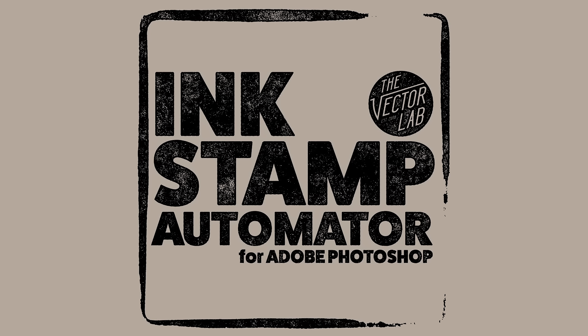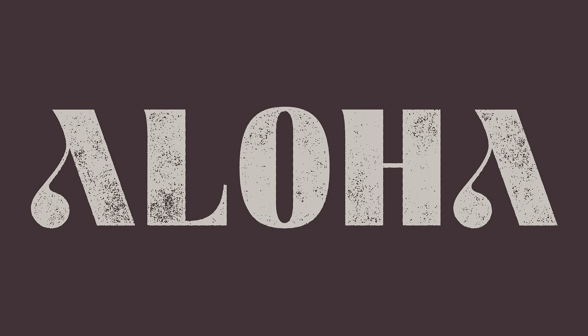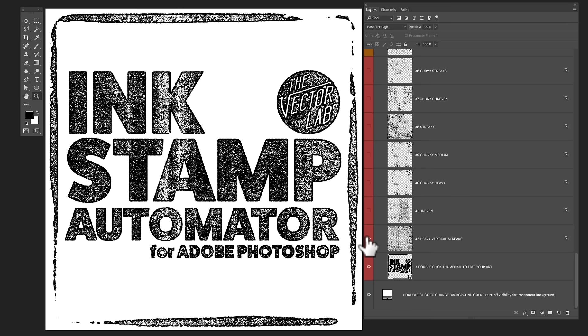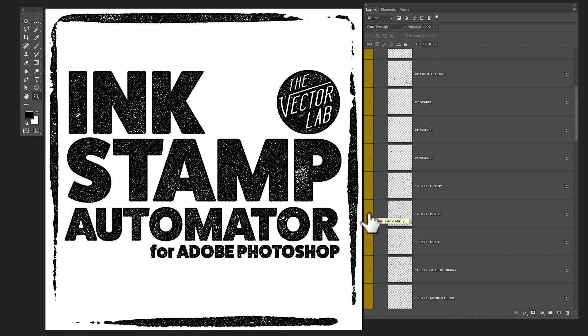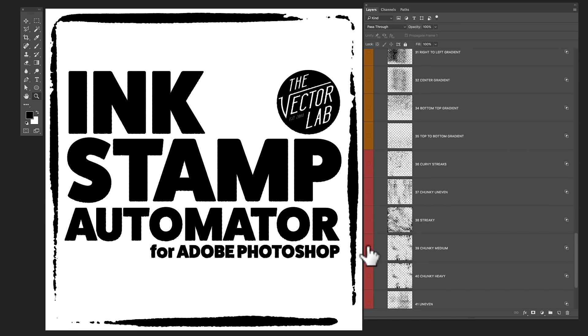Number four is the Ink Stamp Automator. If I'm doing a quick lettering or logo design for a client, I can just paste it right into this Photoshop template and it will apply any combination of 47 textures for an ink stamp look.